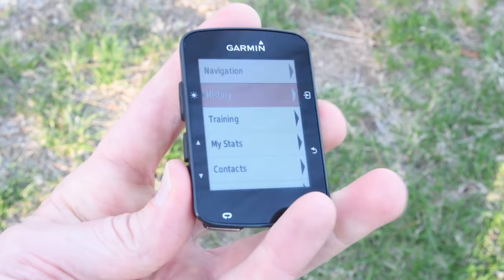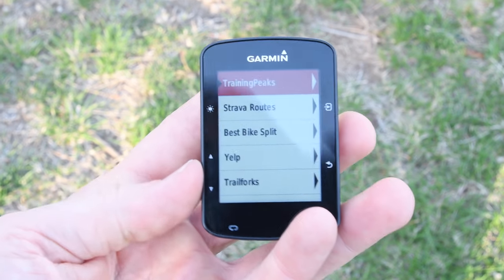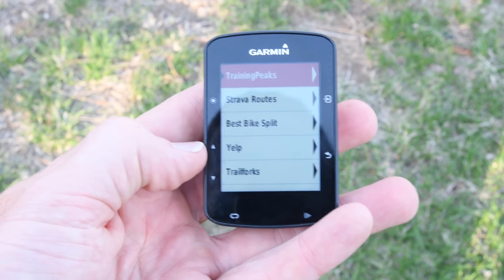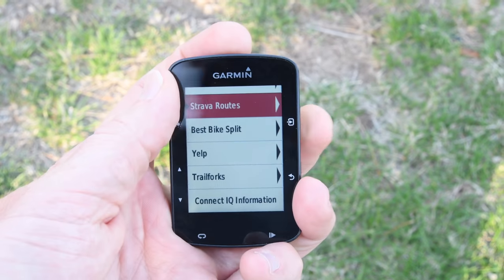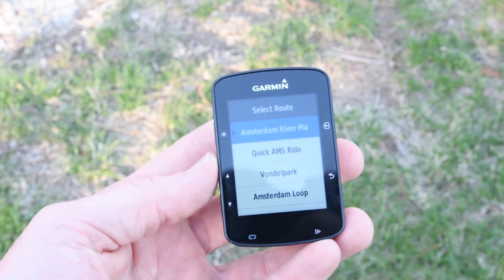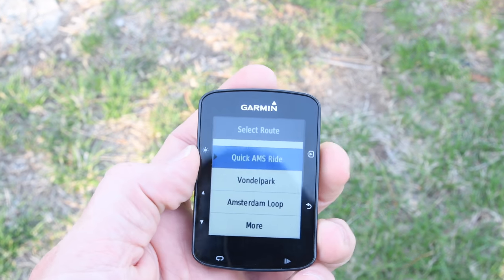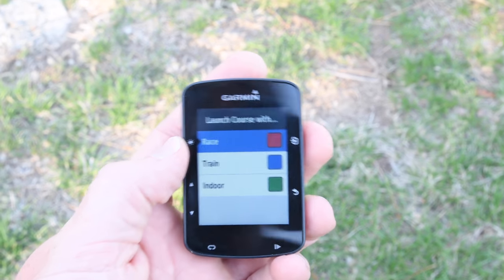But that's not how I tend to do courses. Instead I use the Strava Connect IQ app. I go down to Connect IQ, open it up, and you see the different apps: Training Peaks, Strava, Best Bike Split, Yelp (brand new), and Trailforks. Going up to Strava Routes, clicking OK, it loads the information from my phone. These are my different Strava routes: Amsterdam River Plus, Quick Amsterdam Ride, and more. To transfer a ride, I just click on it and select it — it downloads from Strava super quickly.